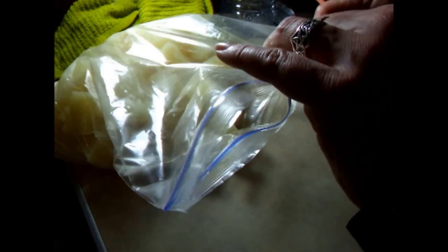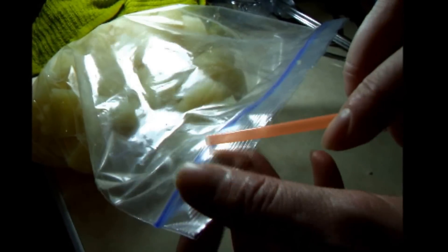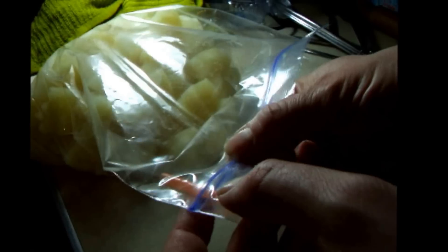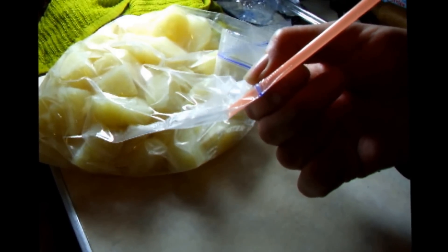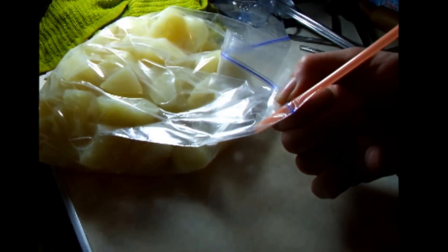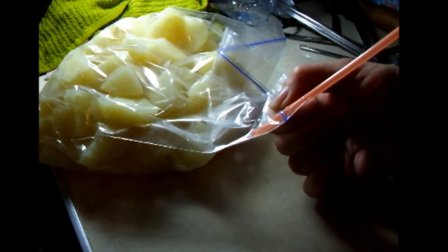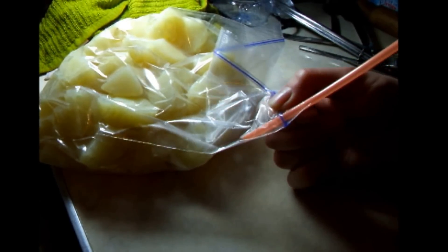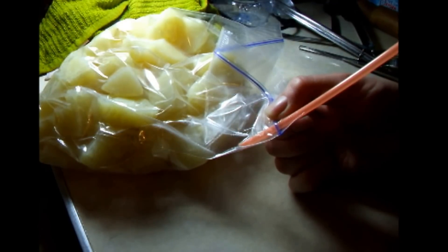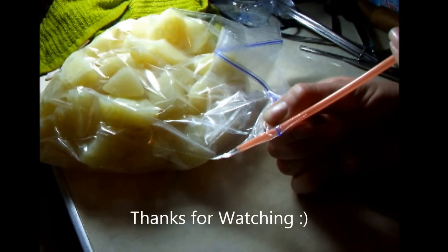Place all the potato pieces into a sealable plastic freezer bag. Insert a plastic drinking straw into the end and suck out all the air — this is quite fun to do and makes an awesome Darth Vader sound. Once you have sucked out all the air, quickly remove the straw and seal the bag. It's now ready to put in the freezer.